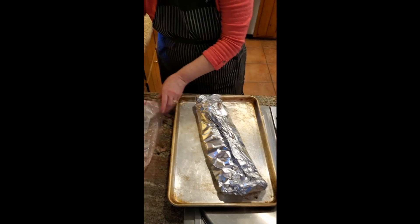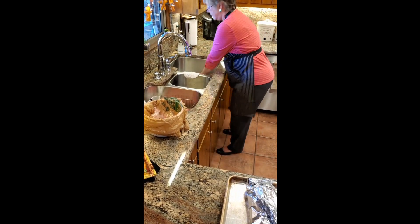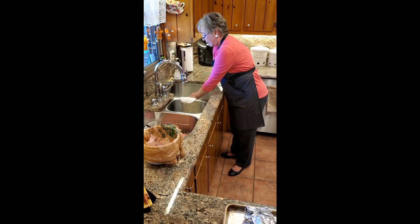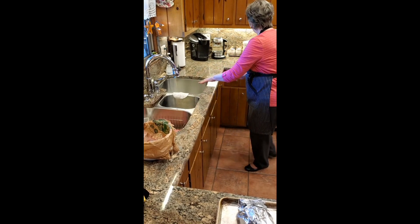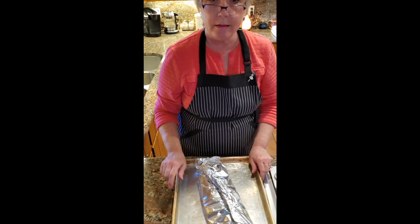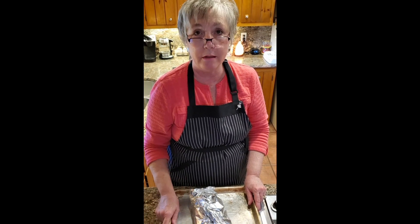I've got my garbage basket here for all my trash, as usual. I'm going to wash my hands — I always have a sink full of soapy water so I can put my dirty dishes in it or wash my hands in it, it just makes it a lot easier. Now I'm going to go ahead and take this over to the oven and put it in at 300 to 325 degrees for two hours. I'm going to roast this one today at 325. I'll see you back in two hours.